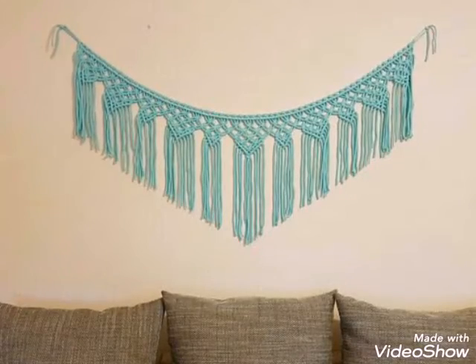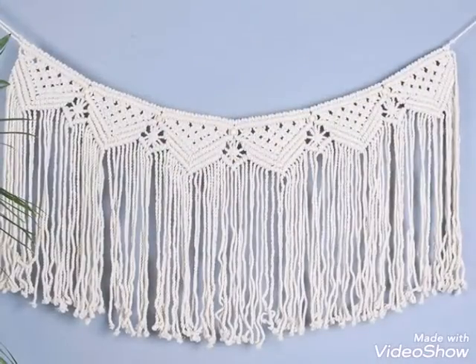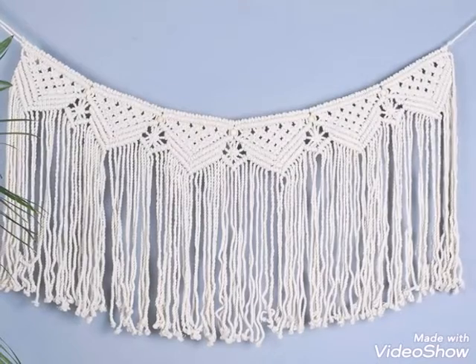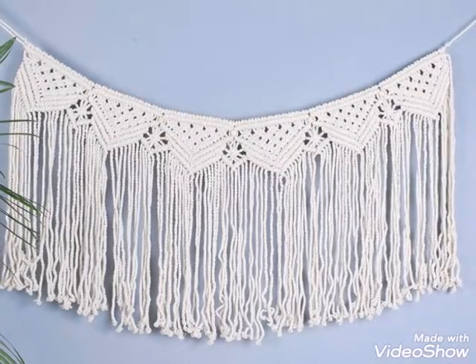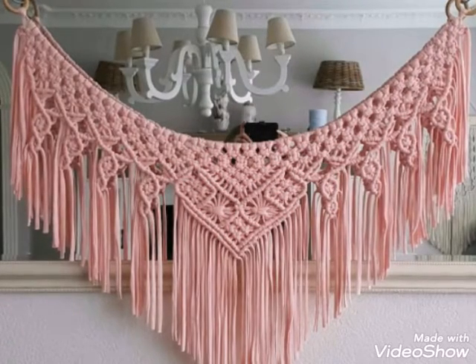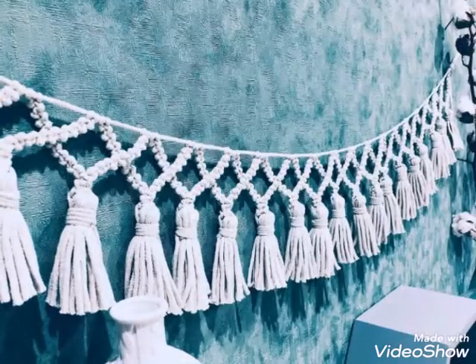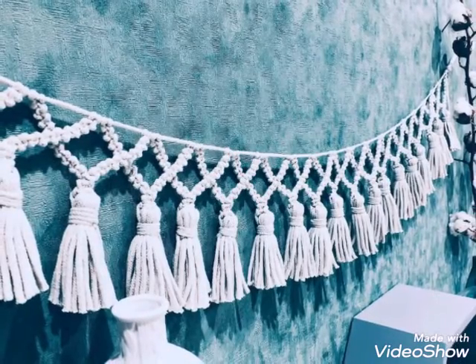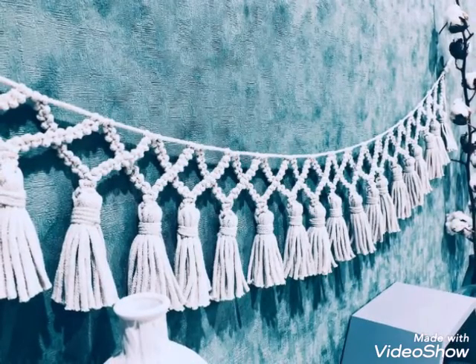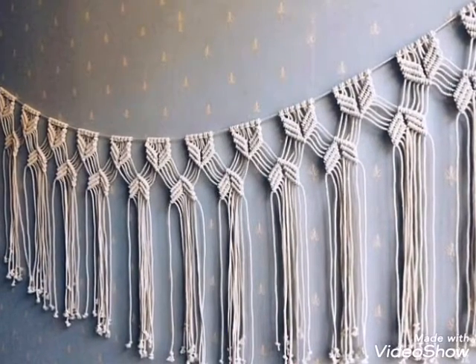Hello friends, welcome back to my YouTube channel. Hope you are all well and enjoying my videos. This video is about a home decoration idea which is macrame work — these are called macrame buntings, banners, or macrame garlands, and you will see very attractive and gorgeous designs.